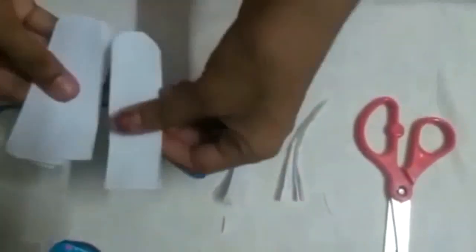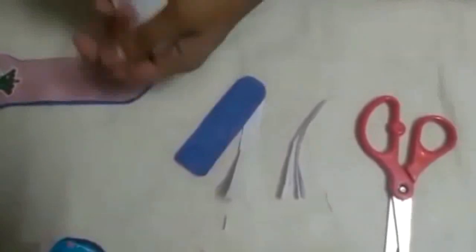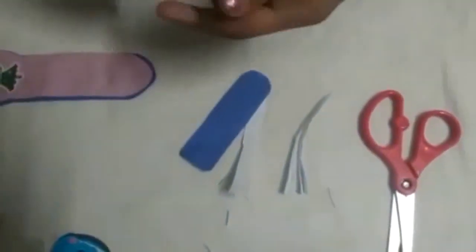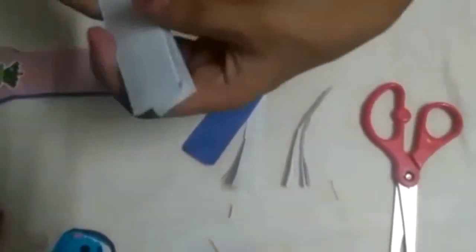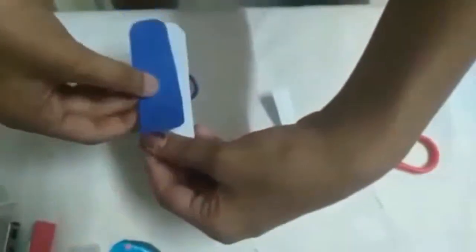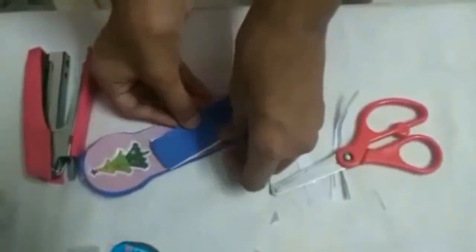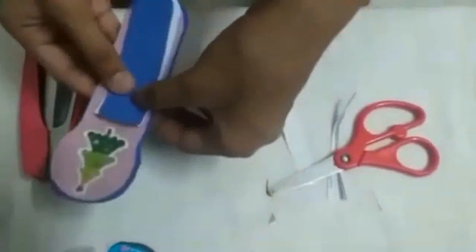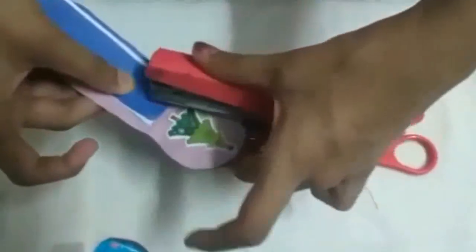Now we've got some pages; you need to cut more like this. Now we need a stapler. Before that, cut the remaining. Keep it along with this. Now you will need a stapler — keep it over here where you want. Now you're going to staple it right over here.